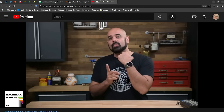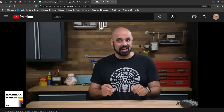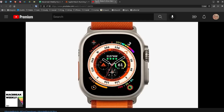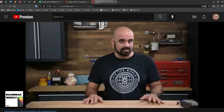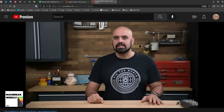One thing I did learn — as tempting as it might be, because there are pentalobe screws in the back very visible — do not take your watch apart. It's not easy to put back together again unless you're a trained professional. Anyway, the bottom-line review, Stephen — on the Ultra, worth it?